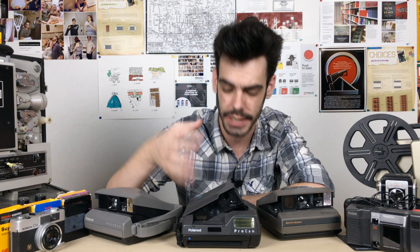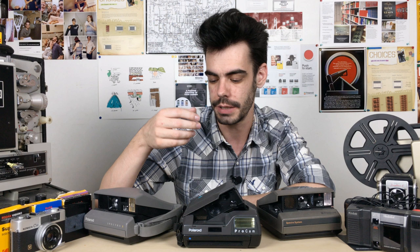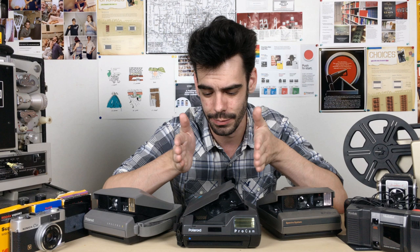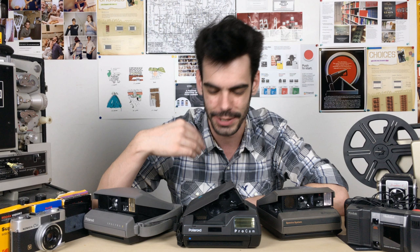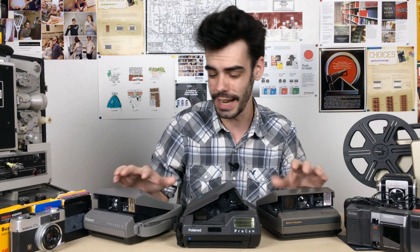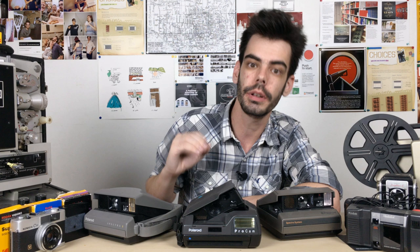So it's frustrating and upsetting to see them pull the plug on this, because there's not really any hope that another company is just going to step in and only make Spectra film. This does seem like it's ultimately, very finally, the end of the Spectra camera. Even though 600 film and SX-70 film are essentially the same kind of film, just not as wide. I understand from a business standpoint that Spectra film is just less profitable, but that doesn't mean the decision doesn't suck. These cameras are fun and the film is really, really nice when it works — but that's when it works, and it is a risk.